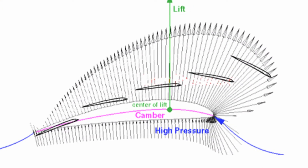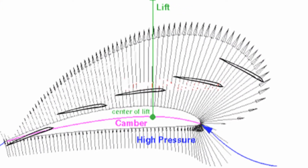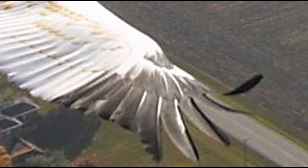Wingtip feathers are able to align themselves with the local air flow. This photo of a whooping crane's wingtip feathers illustrates this alignment.